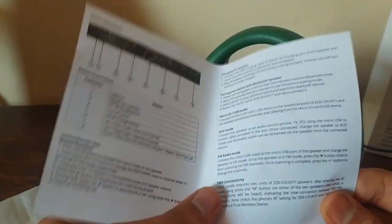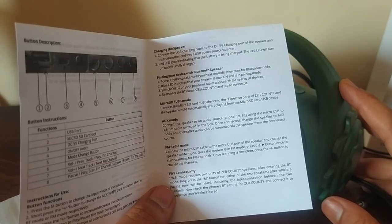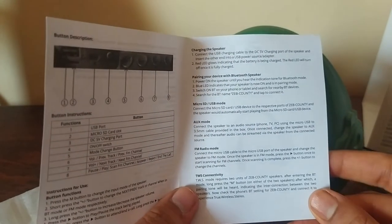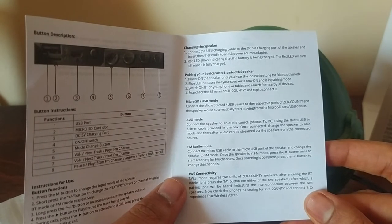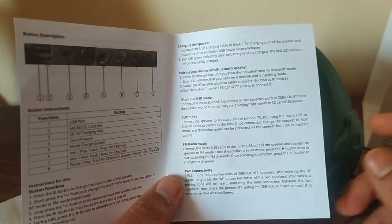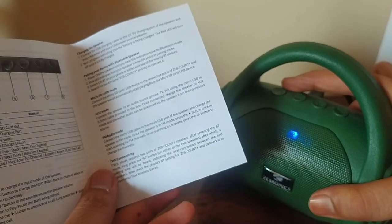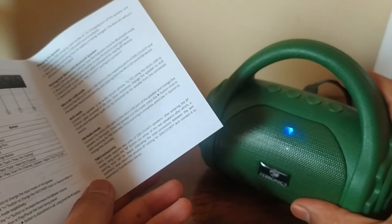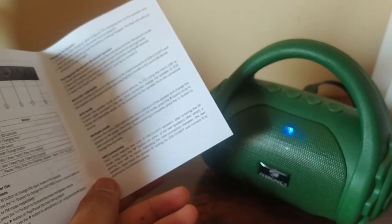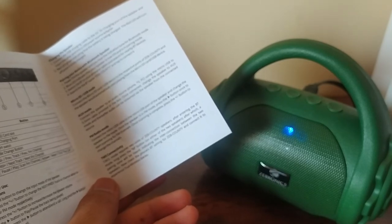The TWS function stands for True Wireless Stereo. If you have two Zeb County speakers, you can connect them to the phone and play for a stereo effect. After entering Bluetooth mode, press the M button on one speaker — it will enter pairing mode. When two speakers are connected, you can stream audio from your phone for a stereo location effect.